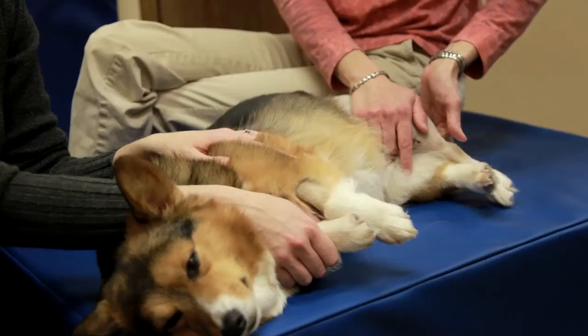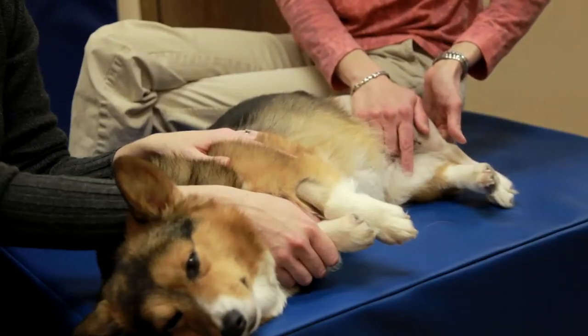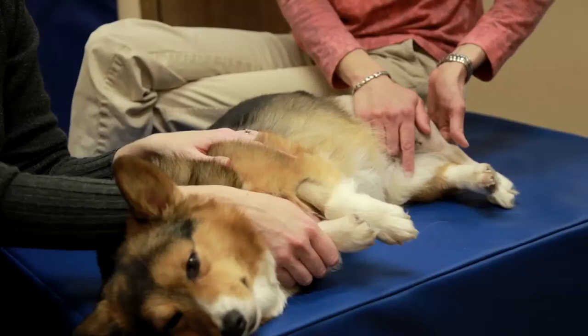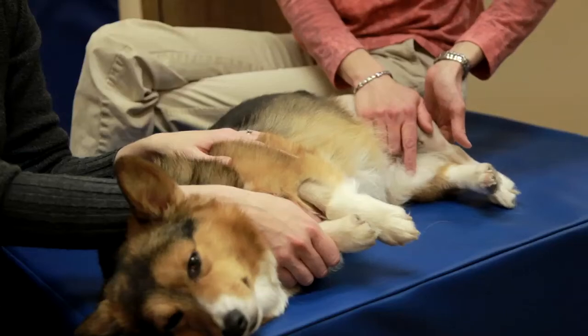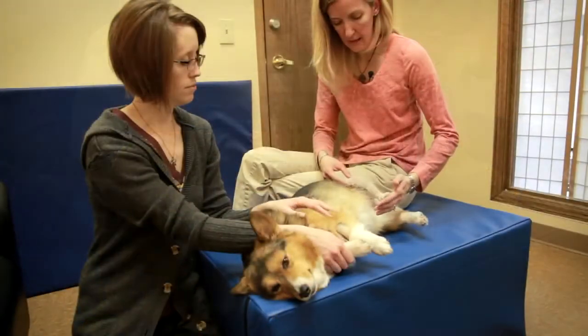That trigger point is starting to release, and that's again attached to one of the semitendinosus hamstring muscles that tends to pull on it. So we typically release that every time in these guys.